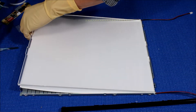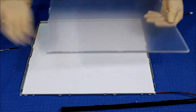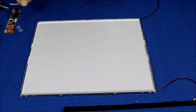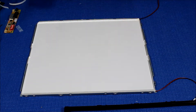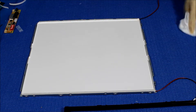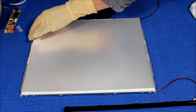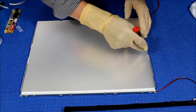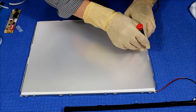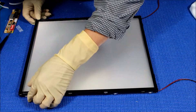Before we put it back, remember the diffusion sheet goes with the smooth side on top and the rough side on the bottom. After cleaning, we put back the plexiglass and then the diffusion sheet. Make sure it's clean and the rough side is to the bottom, smooth side to the top. There's a marking on each end — make sure they're inside the markings.